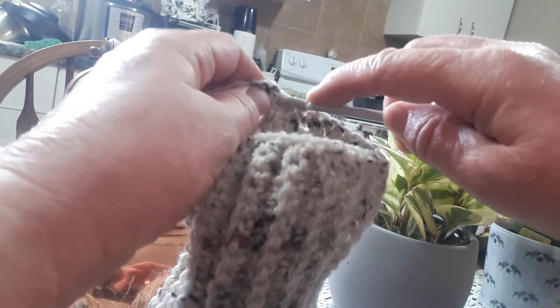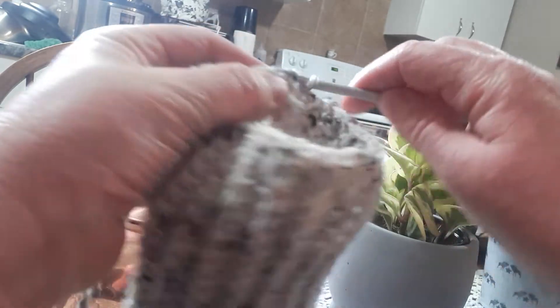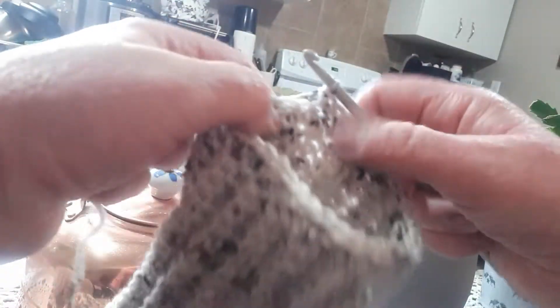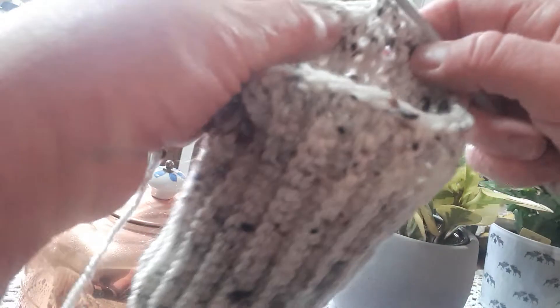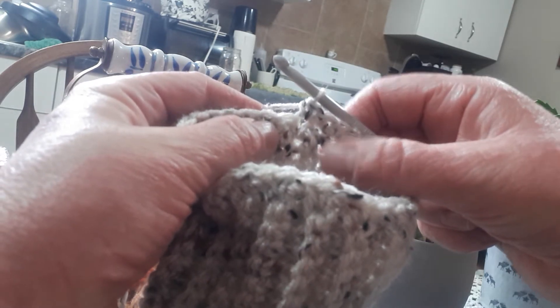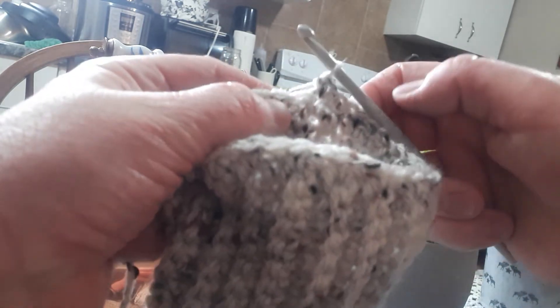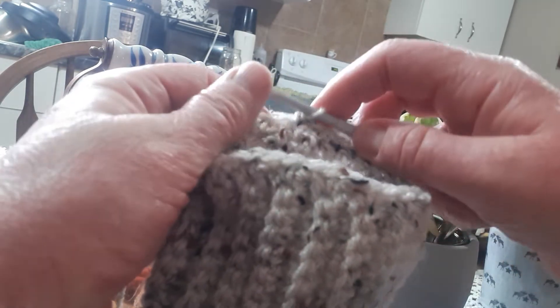Go into this one here and single crochet, and the next one, single crochet — continuing until you have five so far. You want to do 17 altogether. Once you have 17, you're going to chain one and turn. You'll need 10 rows altogether. So this is our first row. After doing the 35 stitches around, we're now starting the heel: that is 17 single crochet, 10 rows of that. We'll be back.